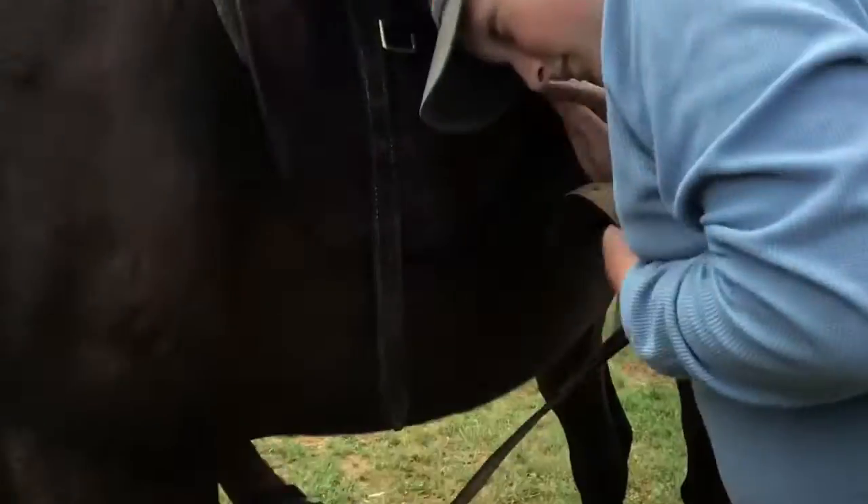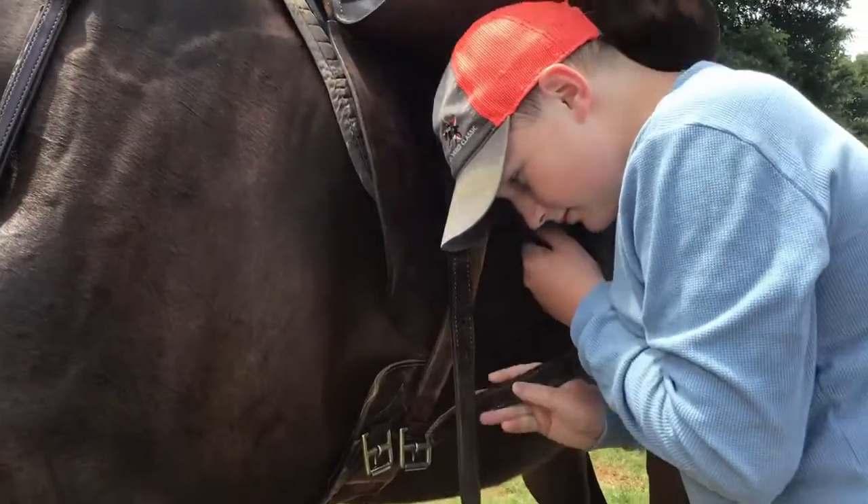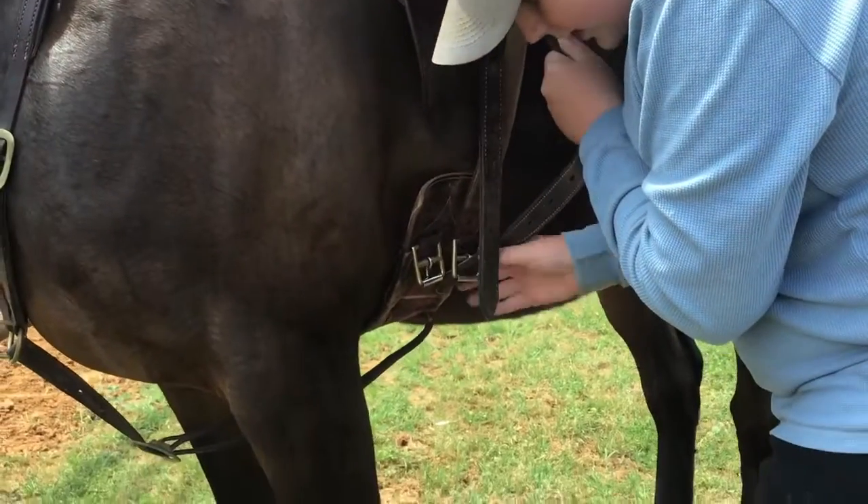To fasten the saddle in place, take the leather strap and pull it through the buckle under the left side saddle flap. Then pull down on the strap and put it through the belt buckle.